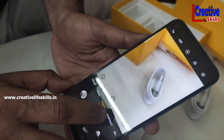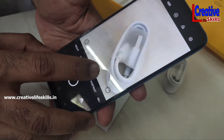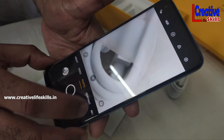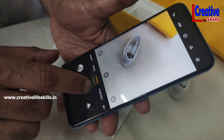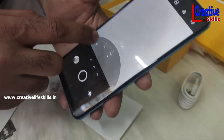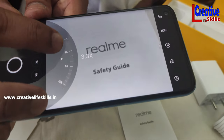We will see the image in the 1x and 10x zoom range in the zoom area.